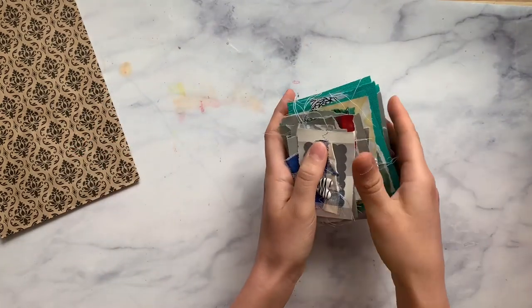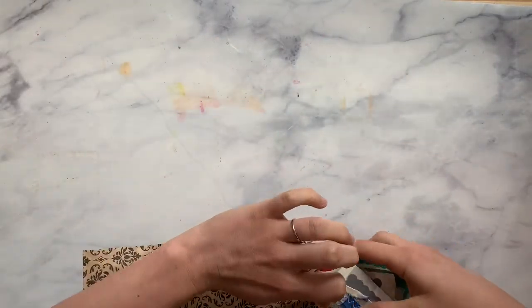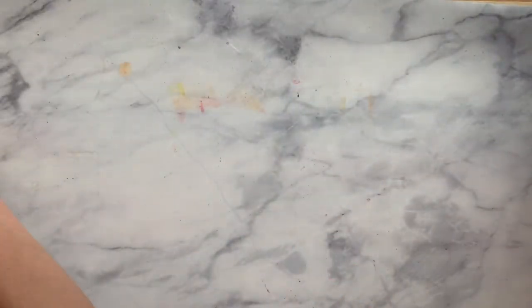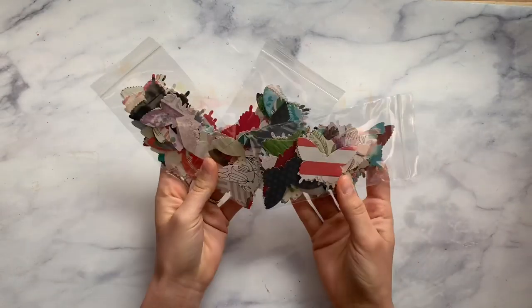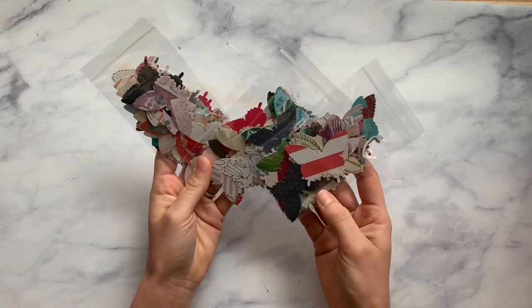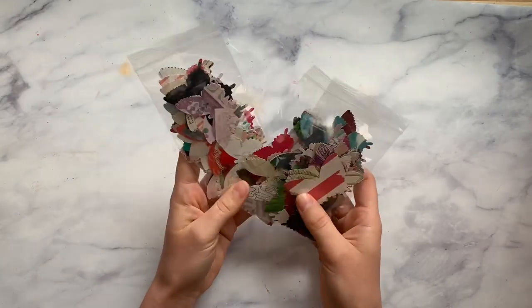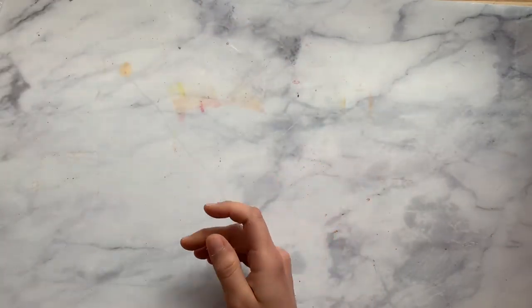I also was punching out butterflies — this is the Martha Stewart butterfly punch. Each bag has 50 butterflies, all different papers and wallpapers and things like that, so 50 in each bag.